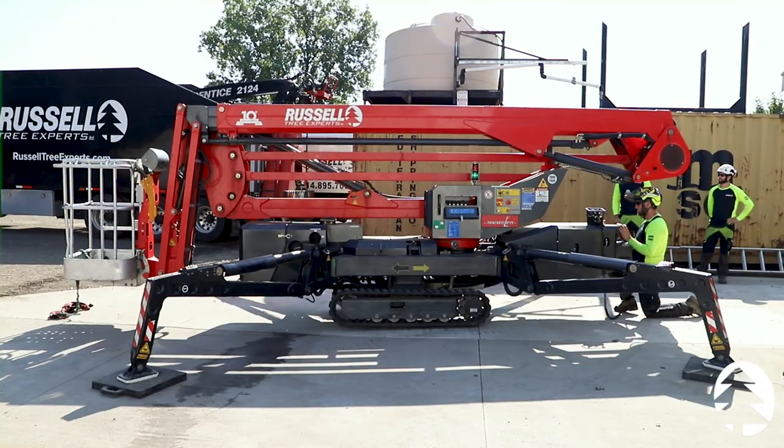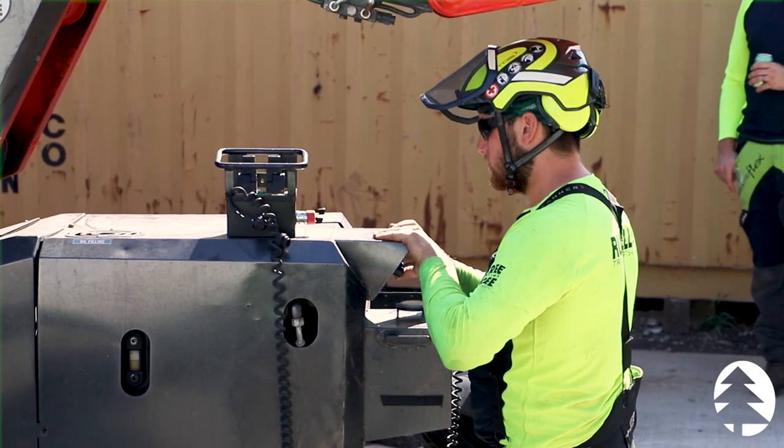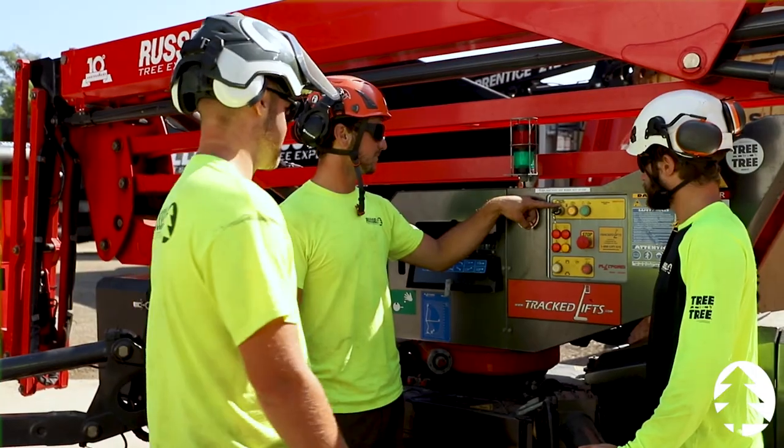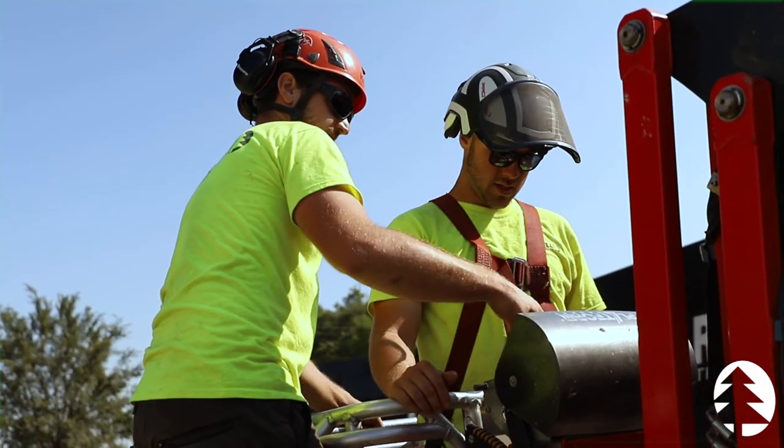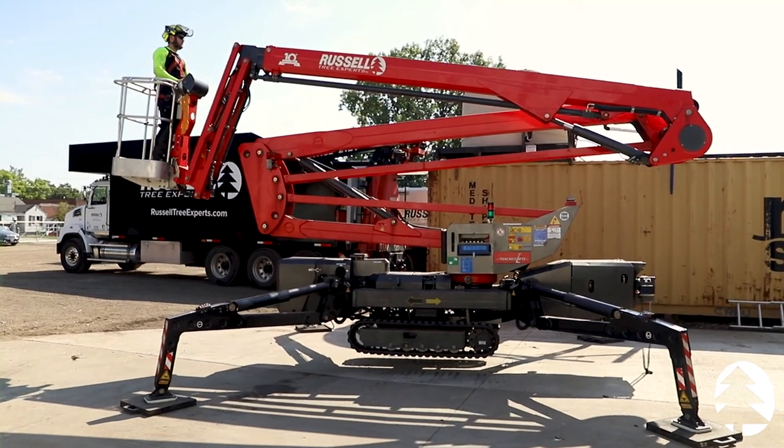Hello everyone, it's Cody Gray here from Russell Tree Experts, here to show you one of the cool benefits and things that we do here at our company. Once a month we have paid training days for our employees, and for the month of July we had our training day on our track lifts platform basket that we like to call the spider lift.